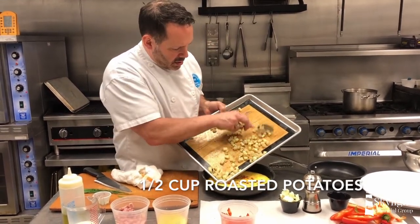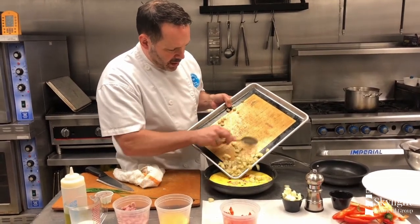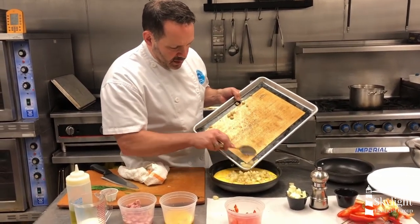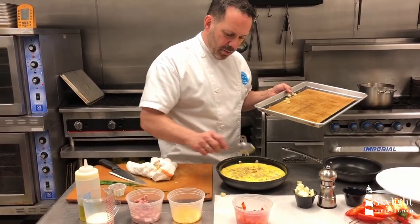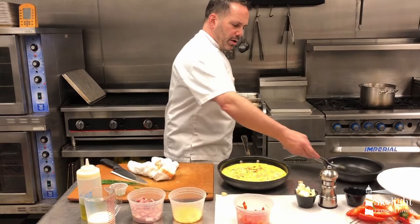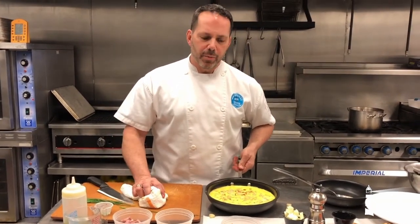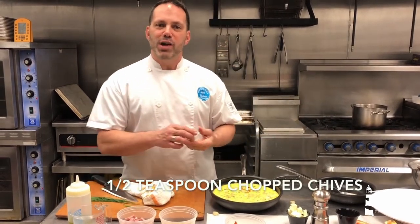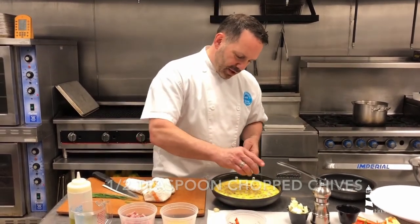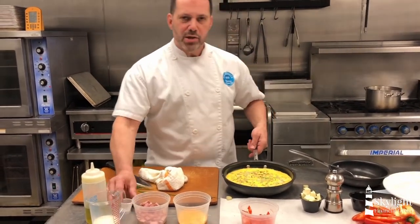We're going to add those potatoes in. So this is kind of like a basic breakfast, all put together in one pan, baked in the oven, making it super simple. All of those ingredients were seasoned. Then we're going to put this right into our preheated oven — I've got it preheated to 400 degrees. I almost forgot — we're going to add some fresh chives as well. A nice little splash of flavor at the end.